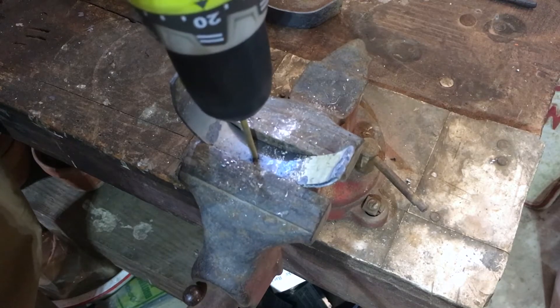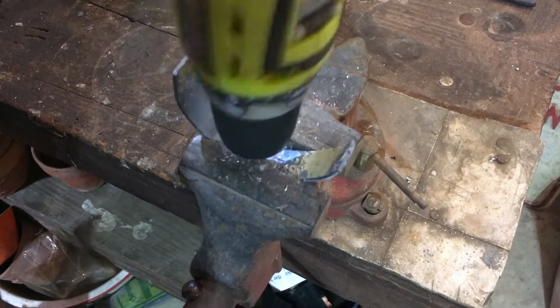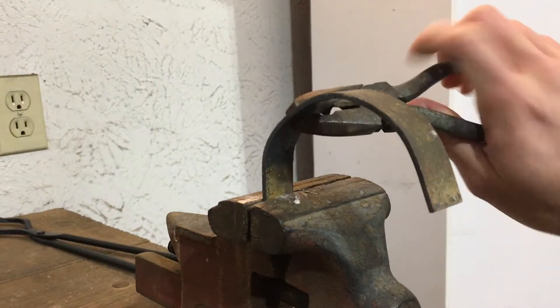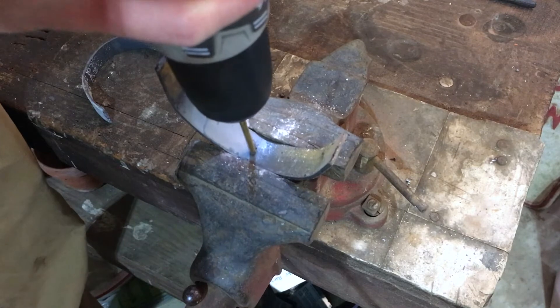Now with both pieces of steel bent to the correct shape, you're going to want to drill a hole right in the middle of it. It doesn't matter if you're a little bit off, but try and get as close as you can. If it is slightly too big still or not correctly bent, you can usually do a little bit of work in cold.